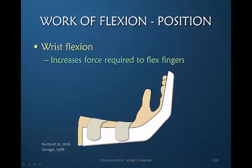Now that we know that flexor tendon repairs can allow early motion, it is no longer appropriate for an active flexion protocol to position the wrist in a significant amount of flexion. We know from Savage and Curza and colleagues that a position of wrist flexion increases the force required to flex the fingers, because this position places tension on the extrinsic extensors, creating increased resistance to flexion.